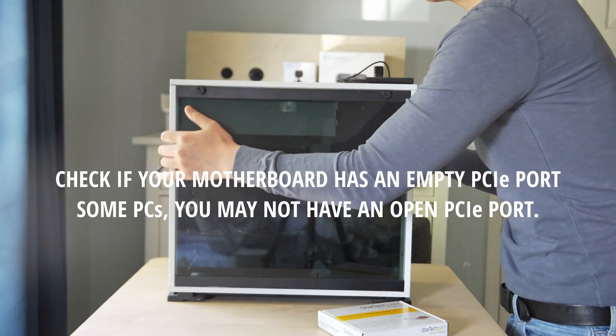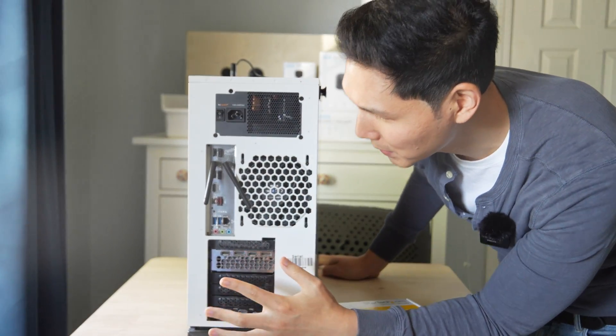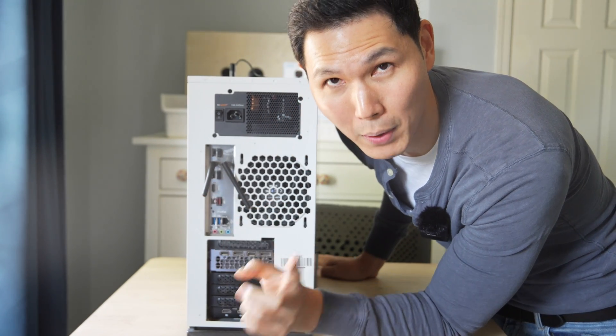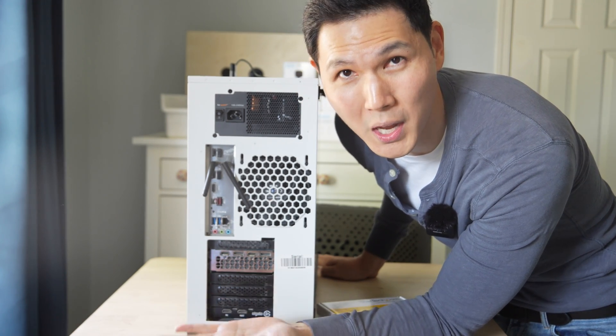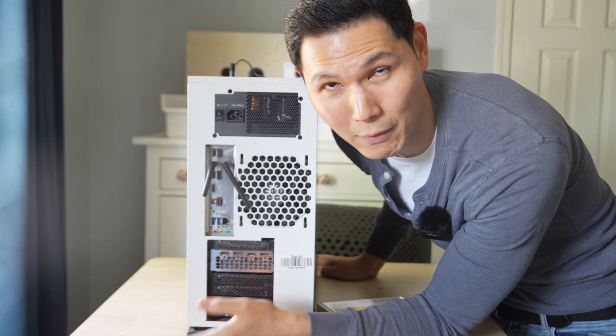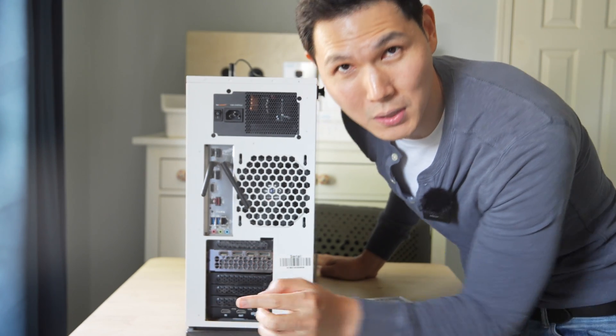Let me show you my motherboard — I am running on a B552. If you look at the back of my PC, there is only one USB-C port here, and that port is pretty slow. It's actually just as fast as my USB 3.0, and I was really surprised at that. So that means a lot of motherboards, the USB-C advertised speed is not going to be as fast as you'd hope. But I do have a solution for you.